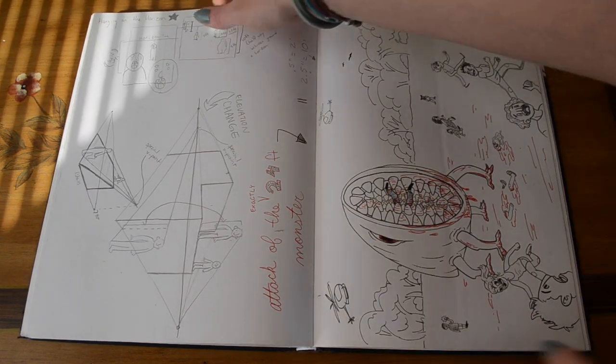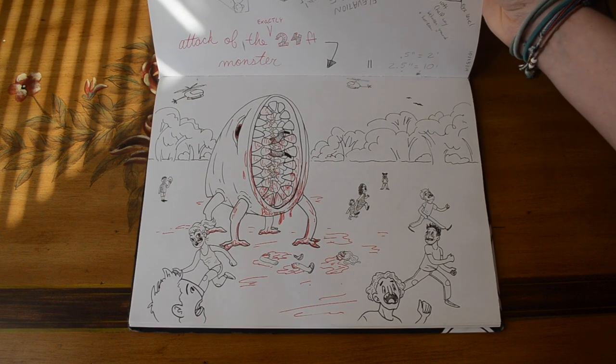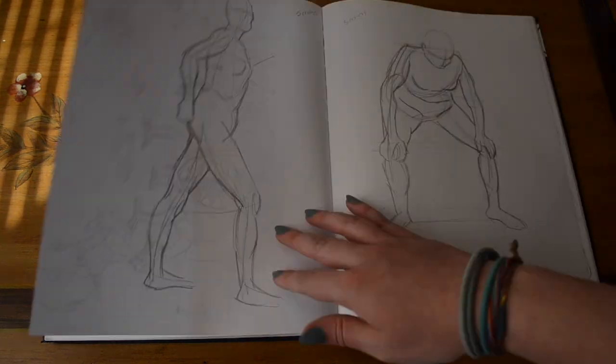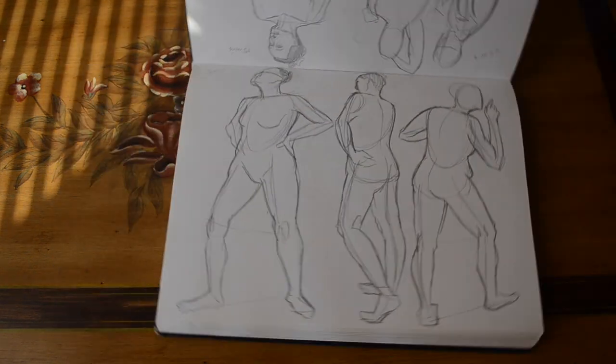Another exercise we had to do: we used perspective to correctly scale a 24-foot monster compared to its surroundings and other people. I messed up and made an 18-foot monster instead.